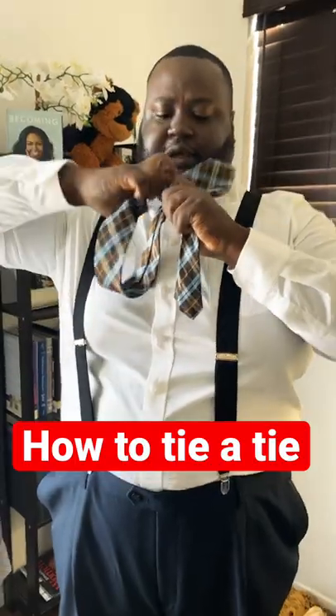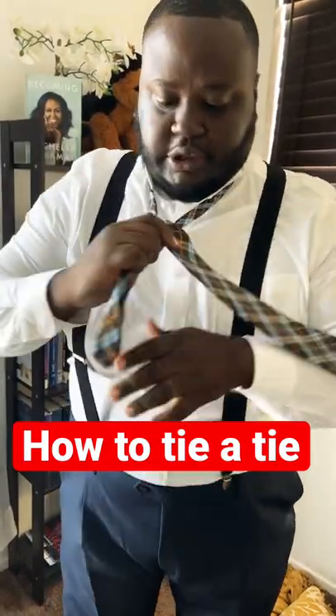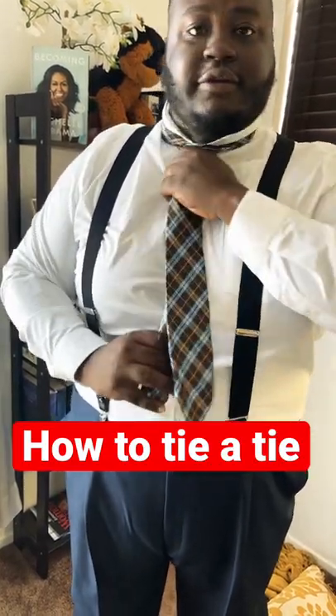Come over the top and bring that down. You should end up with something like this. Then we're gonna go across, back under, and now we have a little loop right there. We're gonna slide it through the loop and you're done.